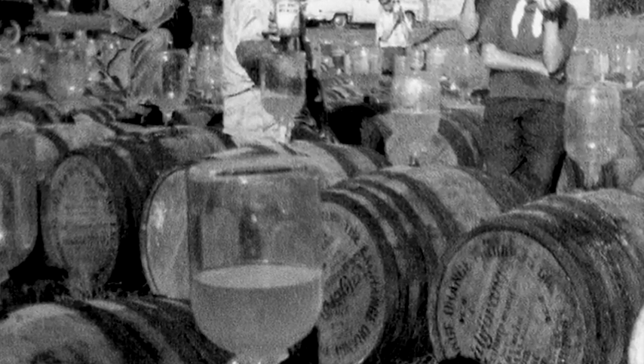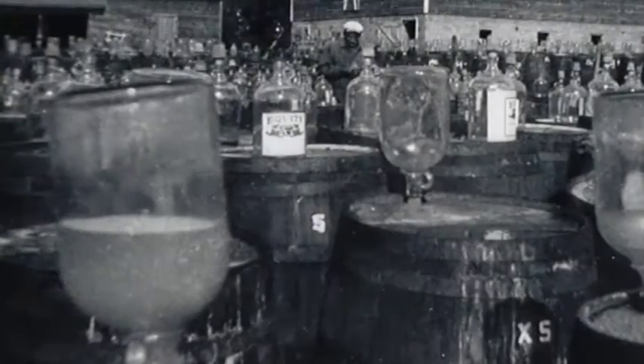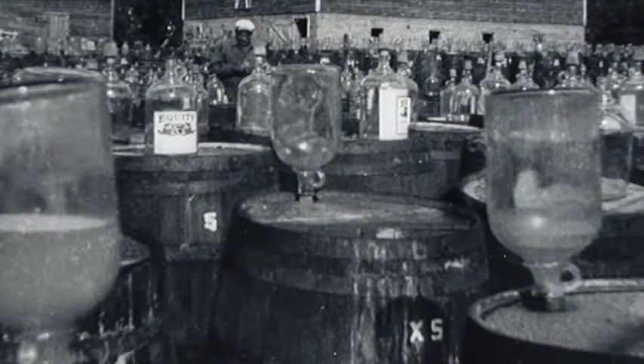He'd take his jugs and fill the barrels. As the summer progressed, you could see the juice come up in these glass jars. He'd put a glass jar on top of the barrel, put a cork in there, and as the sun would warm the barrel, the juice would come up into those jugs. The sun would cure the juice, and at night when it cooled off, it'd go back down into the barrel.